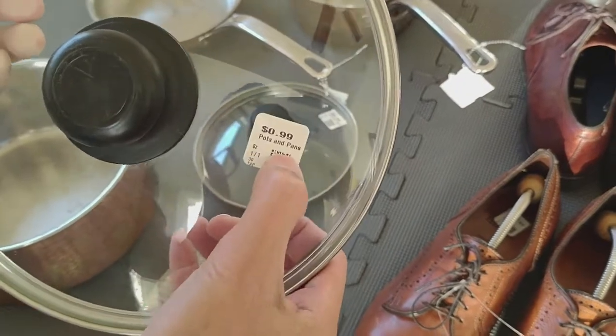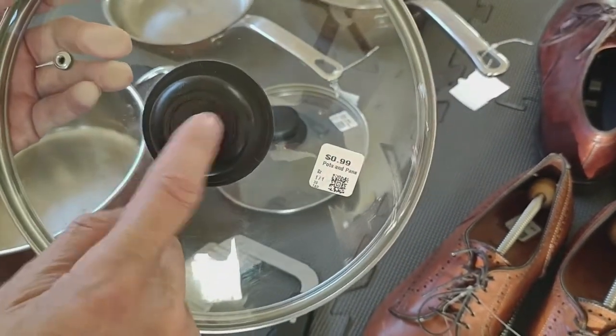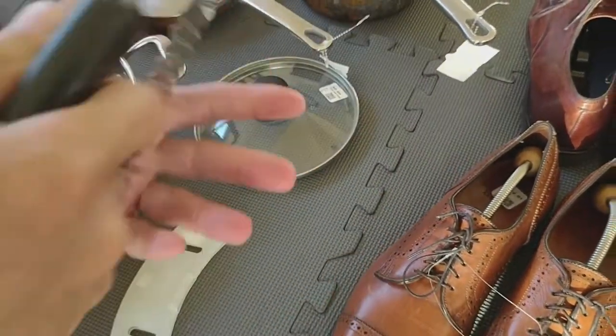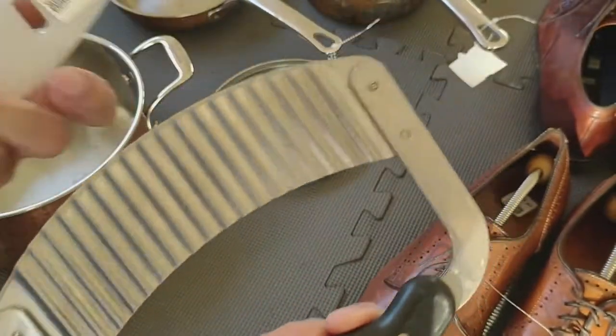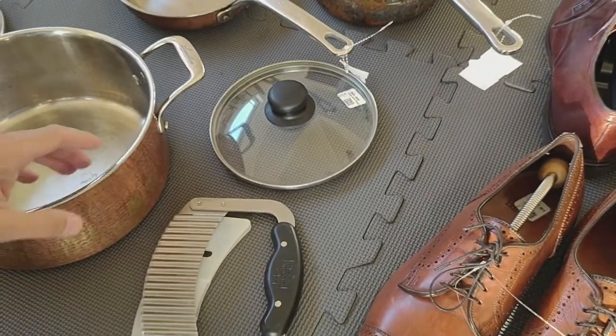First off, I bought a lid for 99 cents. I'm going to take the handle off and put a decorative handle on it, and I'll share that with you. I also picked up a Pampered Chef slicer — just to put corrugated cuts on carrots. I paid two bucks for it. I'm going to keep this one.